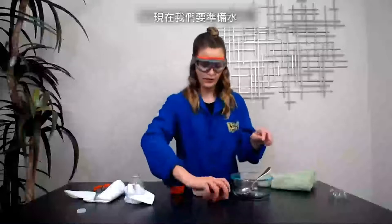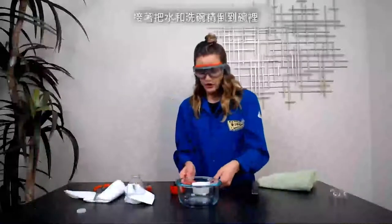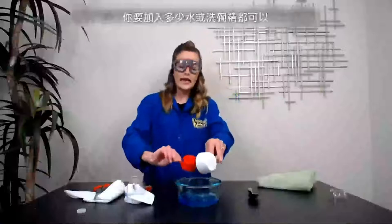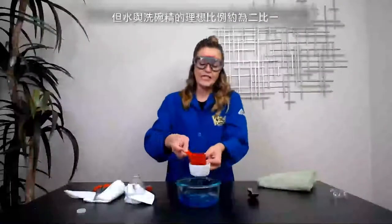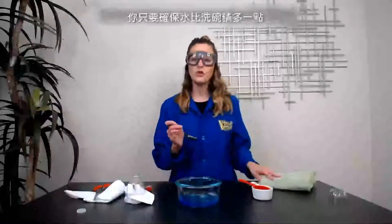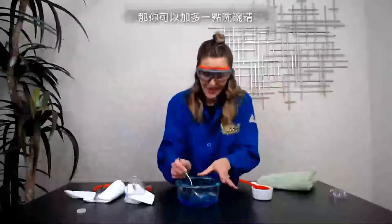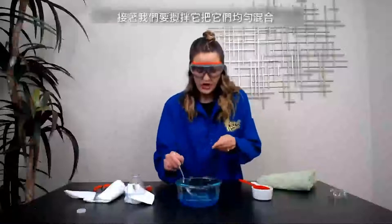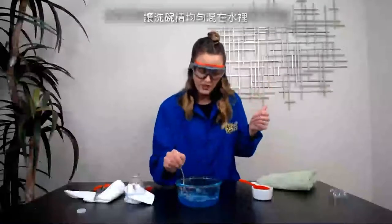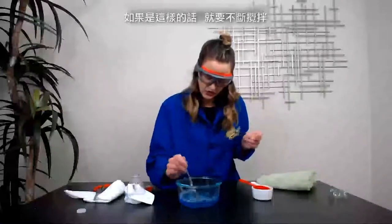Now we have to prep our water. Take your bowl and spoon, grab your water and dish soap, and dump it right into the bowl. It doesn't matter exactly how much water and soap you have, but the ideal ratio is about two to one parts water to dish soap — so just a little more water than soap. If you like bubbles, go ahead and add some more dish soap. Then stir it up to get a really nice homogenous mixture so it looks like one phase, with all the bubbles mixed in with the water.